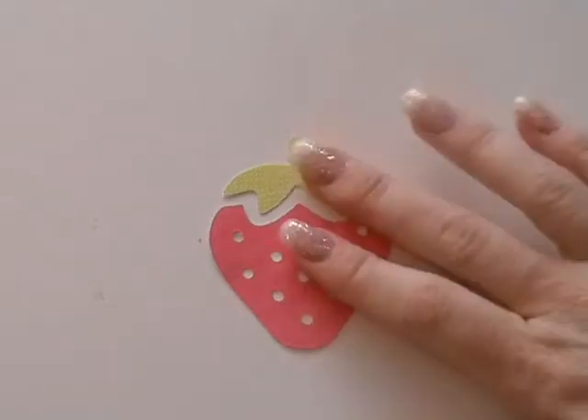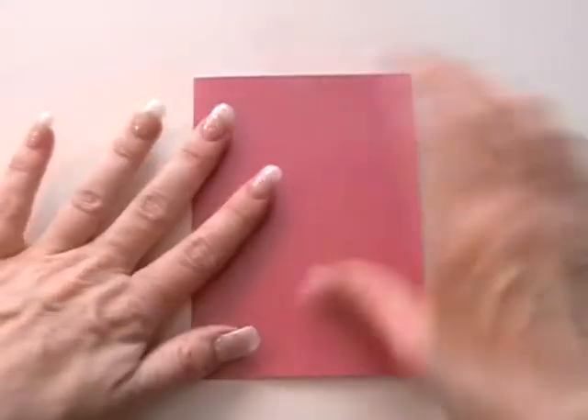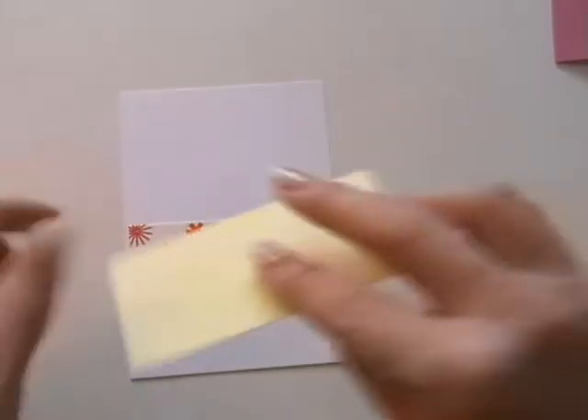We're actually going to set those to one side for the moment because we don't need those yet. This is my base card — it's a pearlescent pink card. I've already done the inside; I've just matted it up with a bit of pattern paper and then some plain card for people to write on. On the outside we're going to do some matting and layering, so I've already pre-cut a white piece to mat onto there, and then another little piece underneath that I'm going to do a border on.